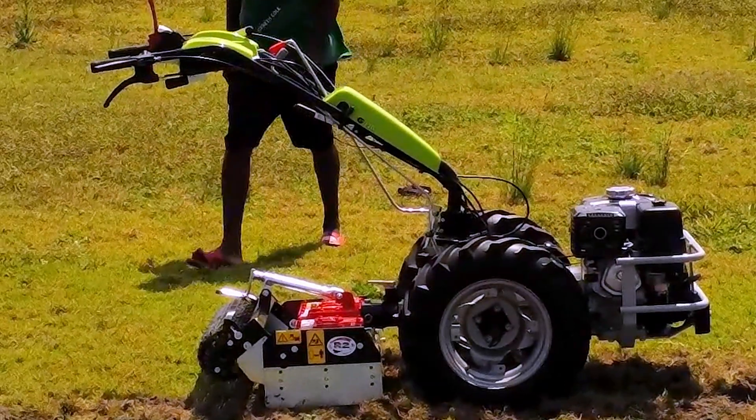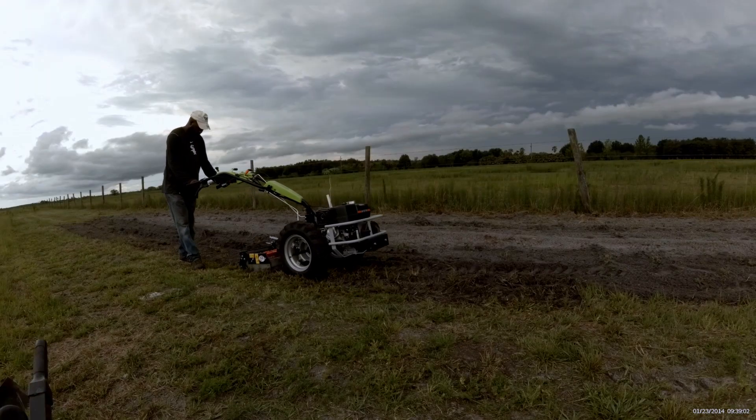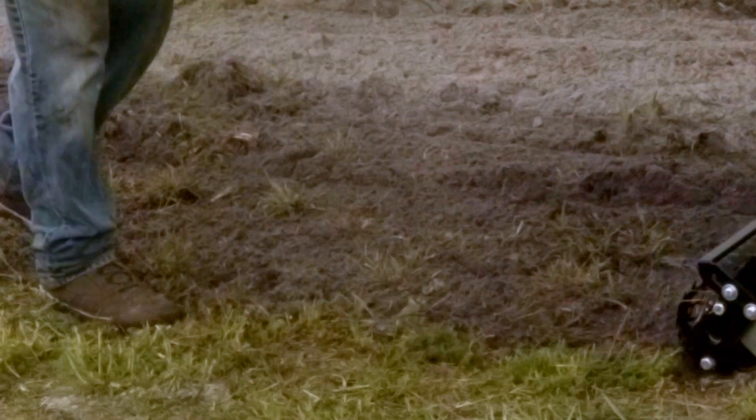Now, let's talk operation. Like the Grillo G110 itself, the Power Harrow attachment is user-friendly. Adjusting the depth and getting it ready for action is a breeze. It's all about giving you control over your soil preparation process.